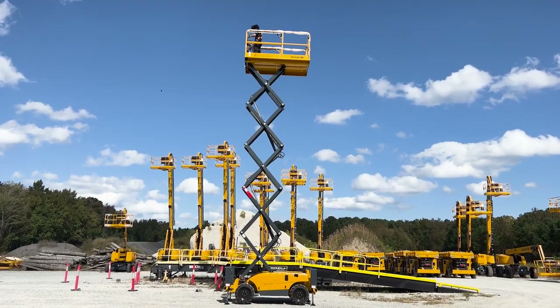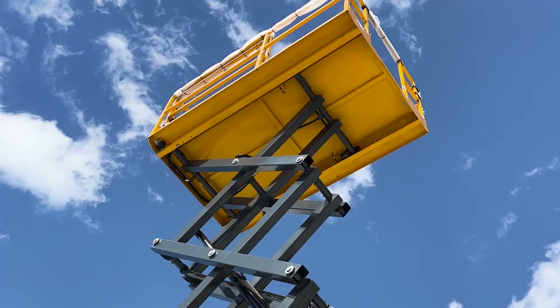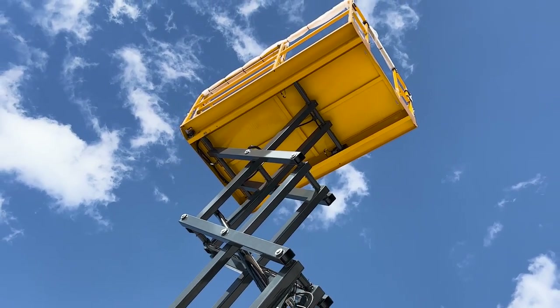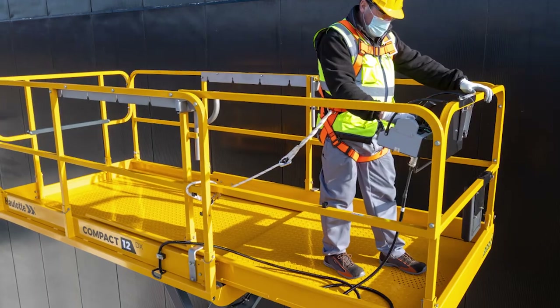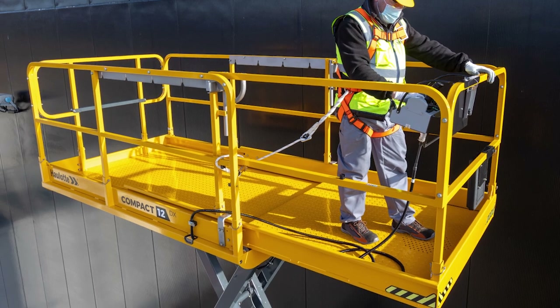The 1,250 lb weight capacity on a generous eight-foot-long platform can hold up to three people on the 2668 model. For the 3368 model, there is a 1,000 lb weight capacity, also for three people. On both models, extending the platform provides up to 12 feet in length for a larger working area.